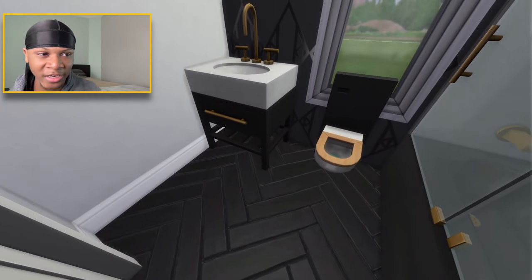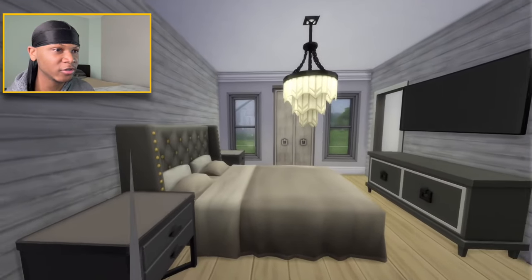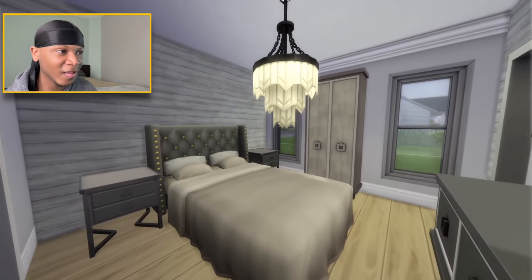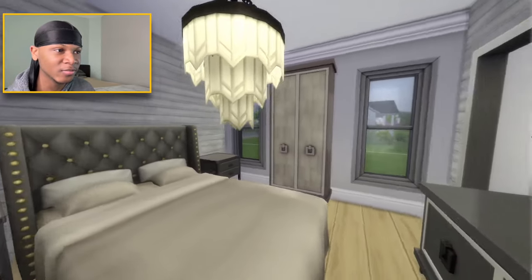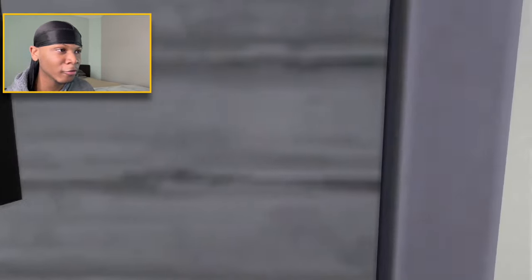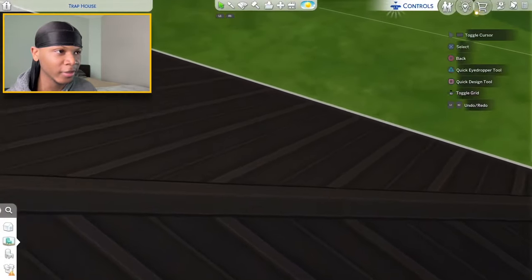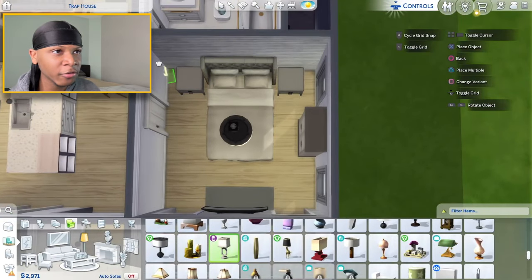Now sliding over to the master bedroom — I like the way this turned out. I might end up removing the chandelier, but I love how the master bedroom came together. I forgot to place lamps on the nightstands. The thing I like the most is this closet, and I think I'll start doing more custom closets in my builds more often. I stuck a little ottoman right there where you can sit and put your shoes on.